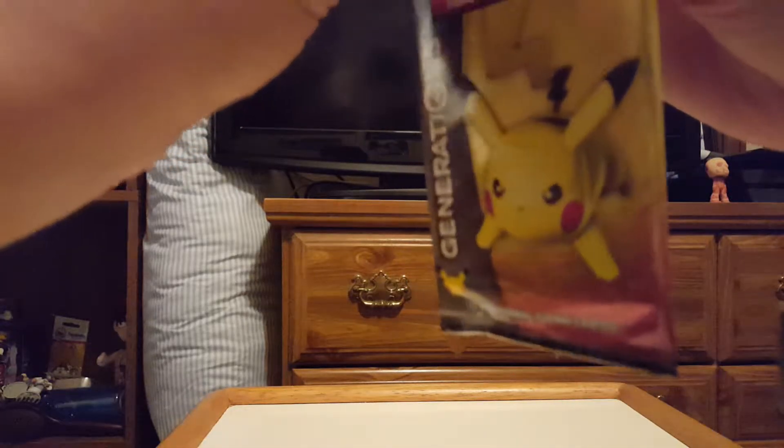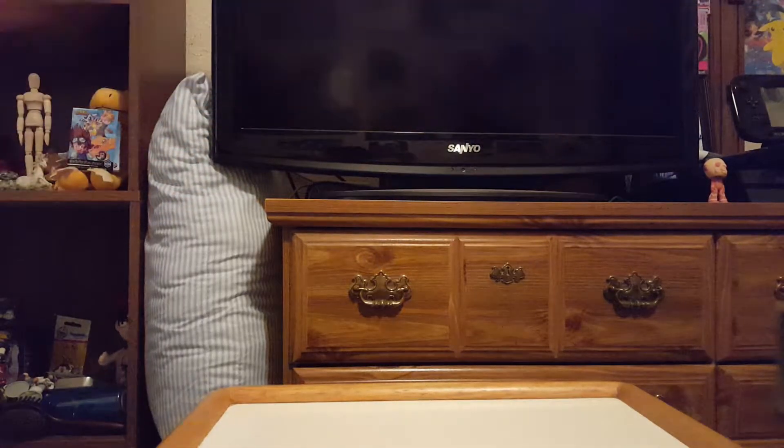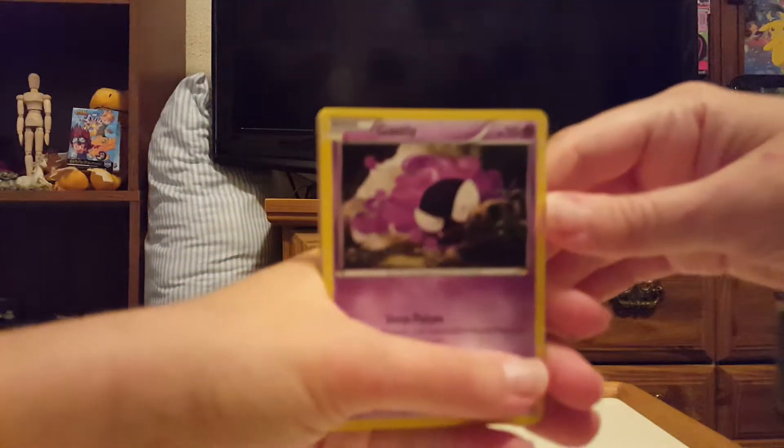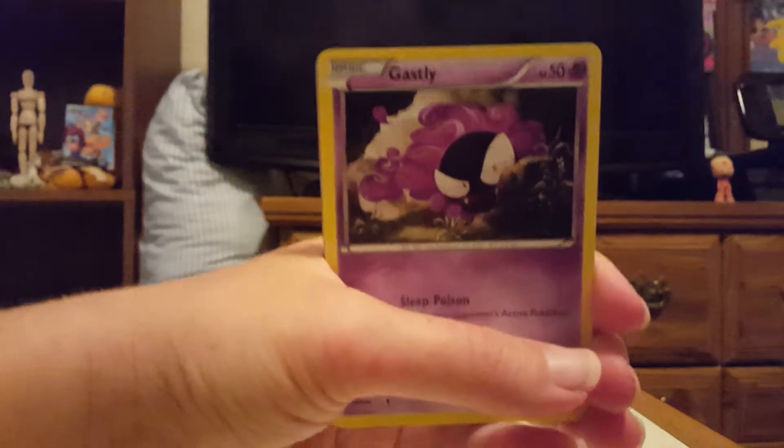And here is the Pikachu EX promo it comes with. Very awesome. I love how it has the Jolteon and the Electabuzz in the background. This is probably like my favorite Pikachu EX, really. It's very cool looking.